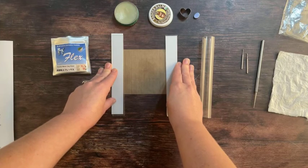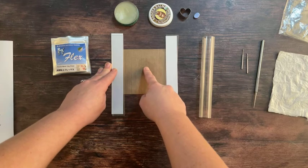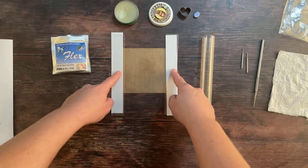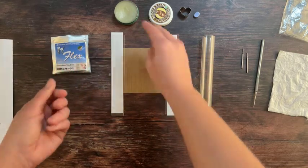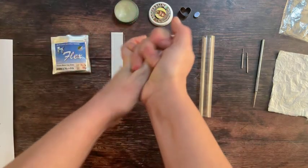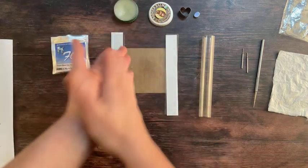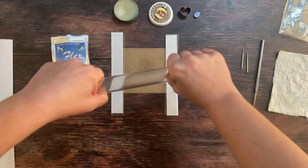Now for the fun bit. Set your Teflon sheet out in front of you on a table or a hard surface and place your 2mm plastic spacers or playing cards in stacks on either side of the Teflon sheet. You need to wash and dry your hands and lubricate them with a little tiny bit of olive oil or your pot of badger balm. You will also need to apply a tiny bit of your badger balm or your olive oil to your acrylic roller because it'll stop it picking up the clay as you roll.